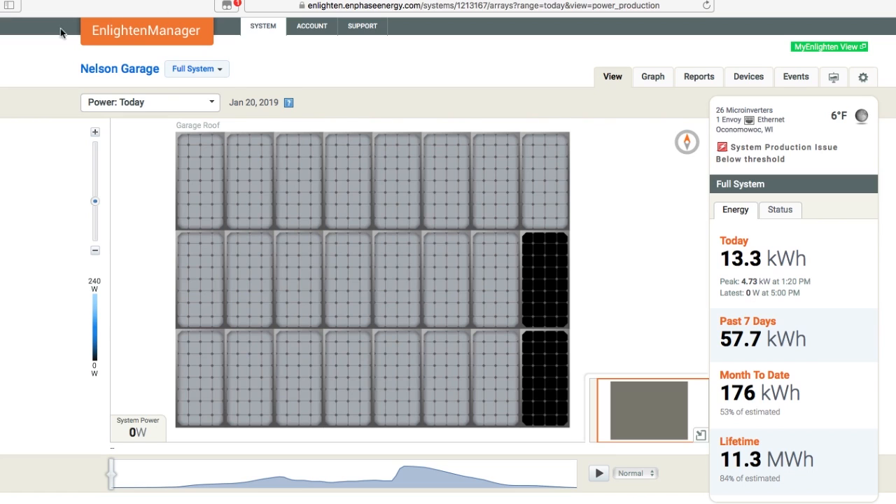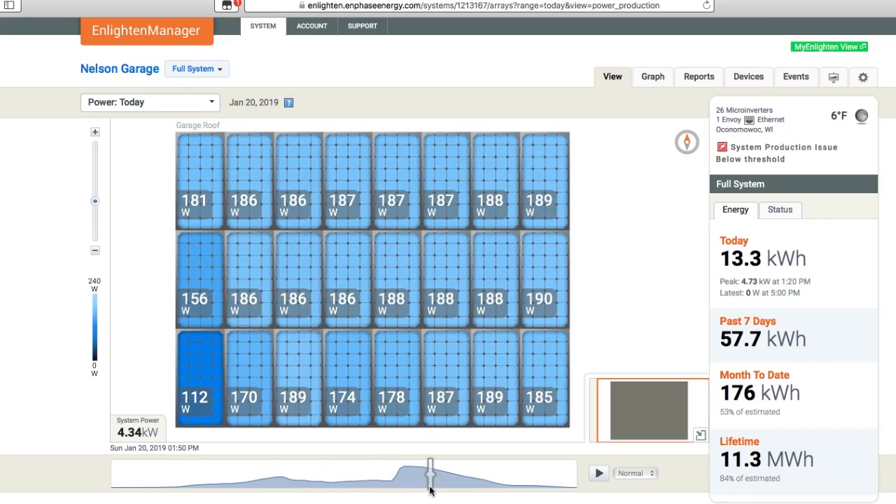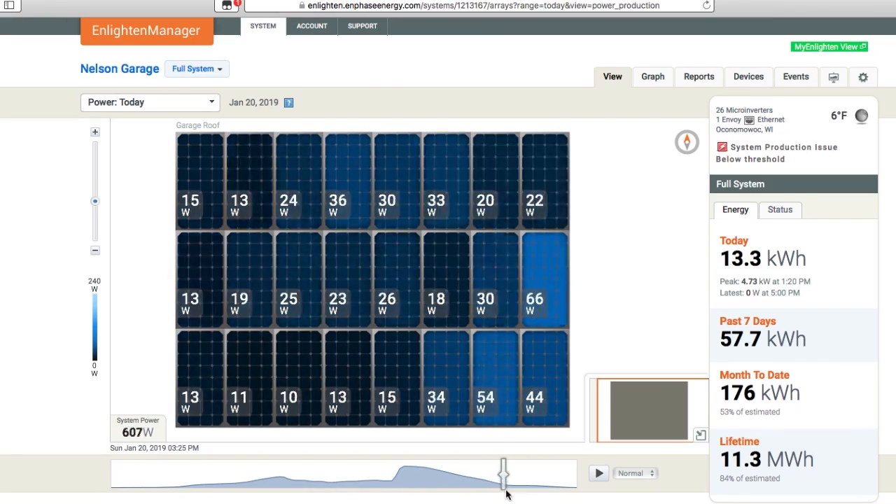This is the Enlighten Manager software. Here is my garage, and this represents all the solar panels. Down here is a chart of overall how much power we made today. If I just scrub through it, you can see that the sun comes out, we produce more power, there's a big jump up, and then the sun eventually goes down.